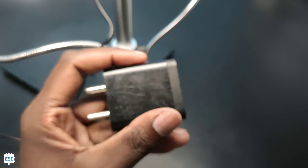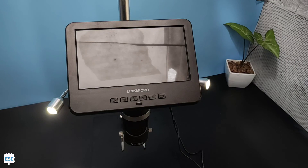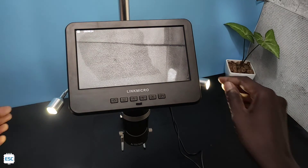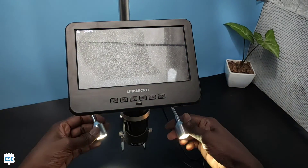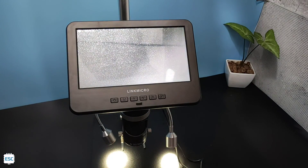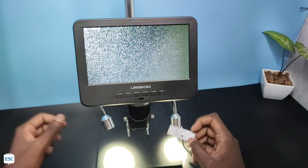Here I connected the USB cable to the 5V adapter and turned on. Now you can see the magnified image on the display.